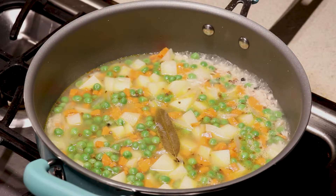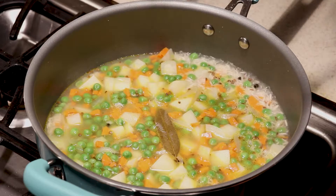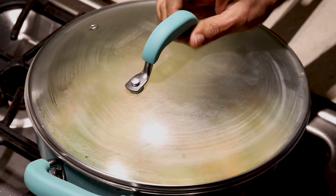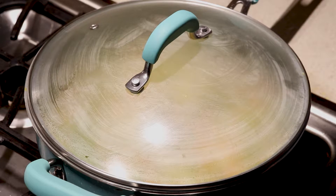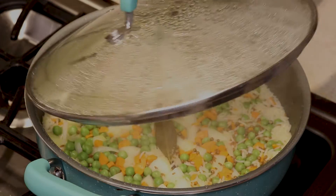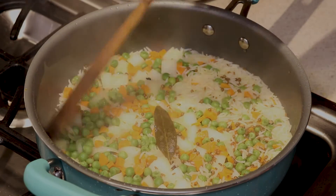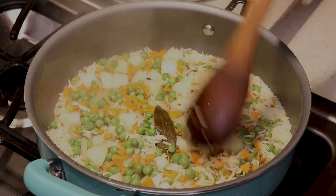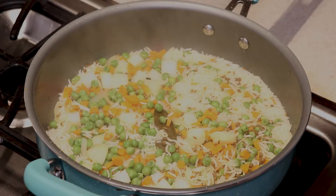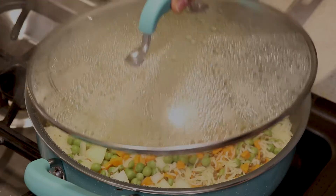Our rice is starting to boil. We're going to lower it a little bit — not high, like medium high. I'll cover it and cook it covered, and we'll be back in a little bit. Let's check our rice — it still needs more time, so we're going to cover it for a little more. It's almost done but not all the way, so we'll wait a couple more minutes.